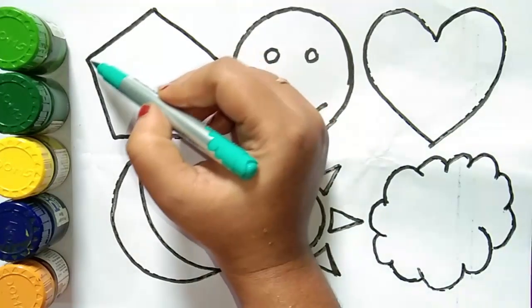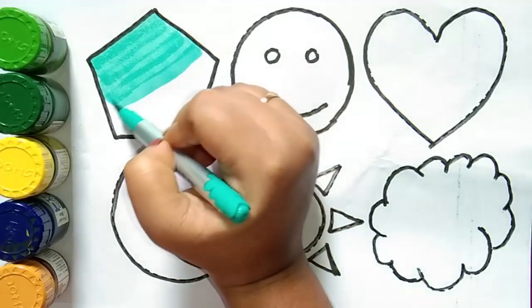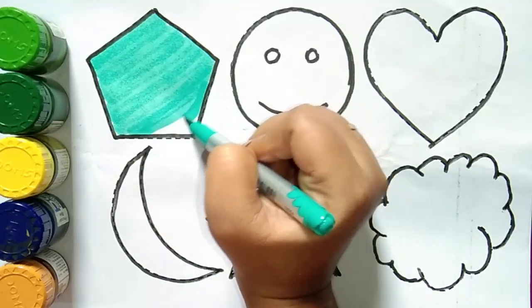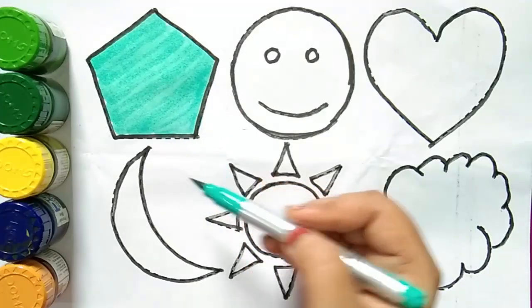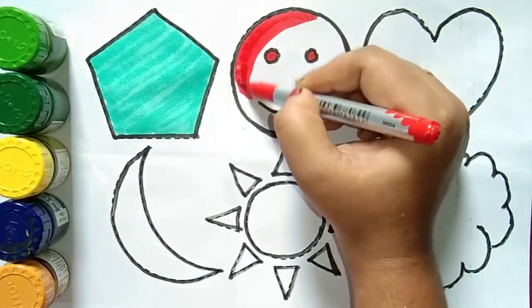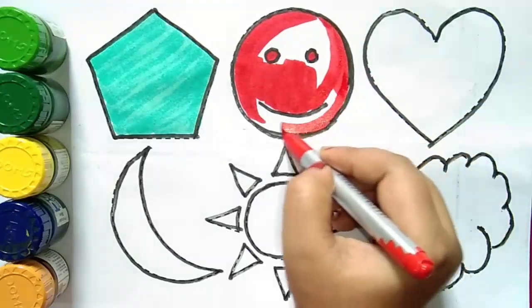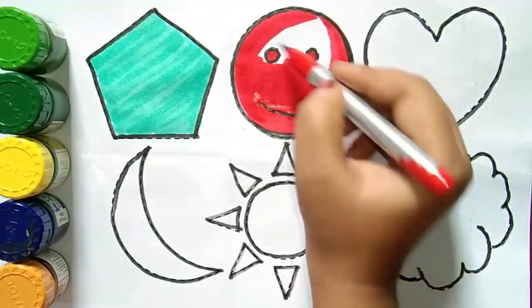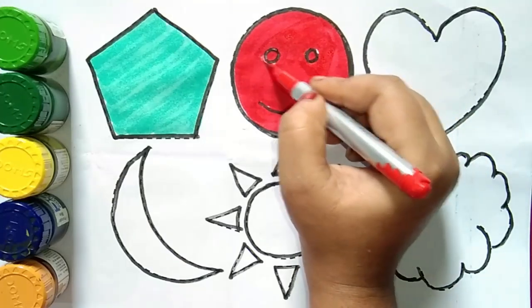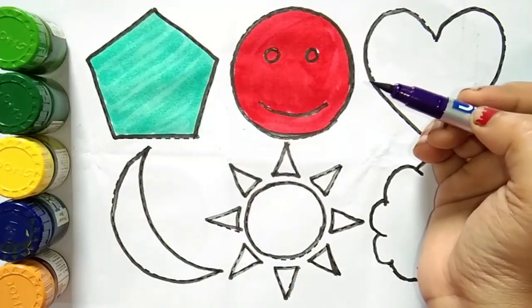Green color, pentagon. Red color. This is a smile emoji. Purple color.